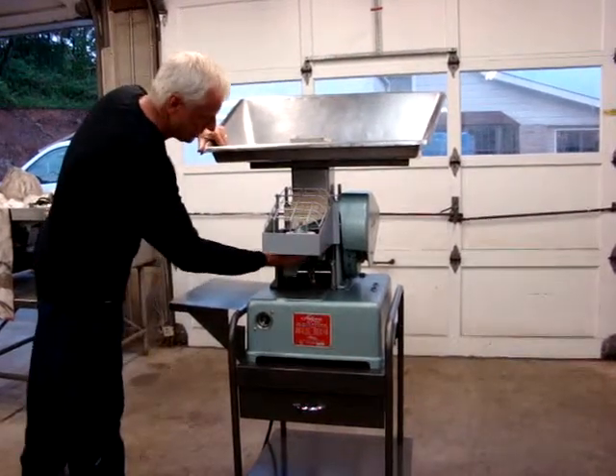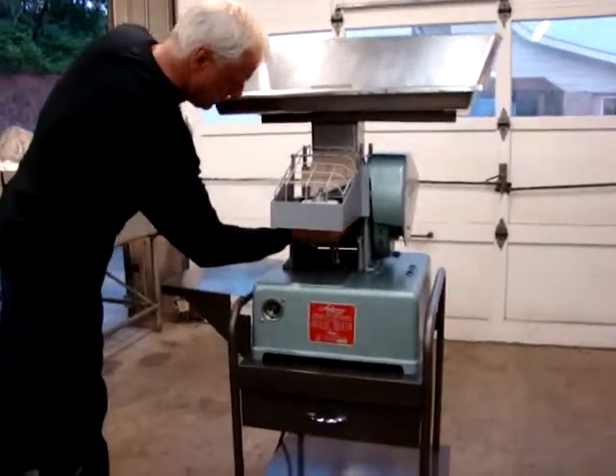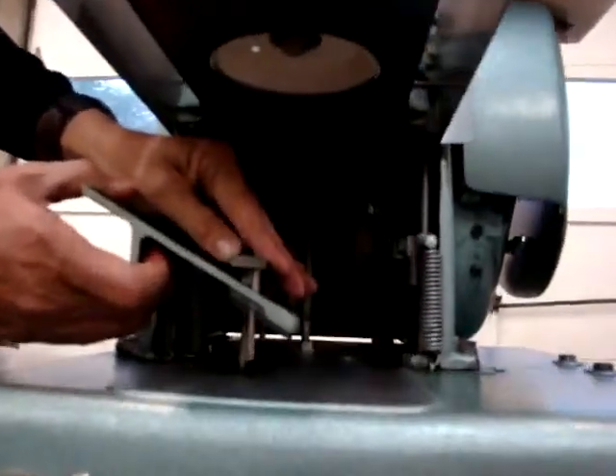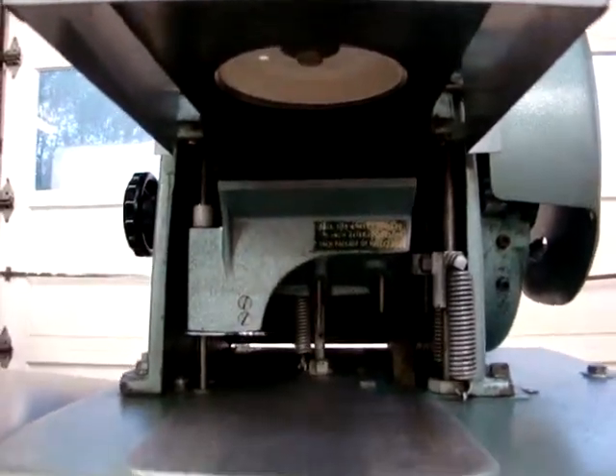This has the front paper feed. You take this out, slide this down, pull it out, and take this up, put your paper in there, put it back in, and it feeds the paper in between the patties.